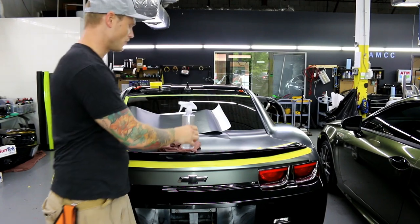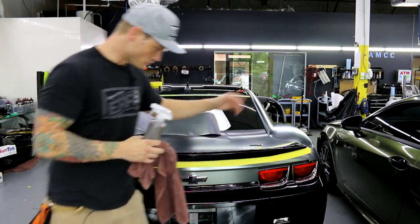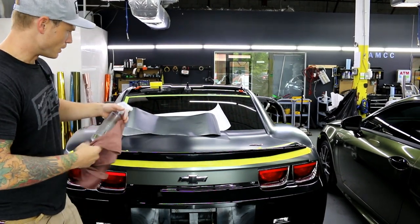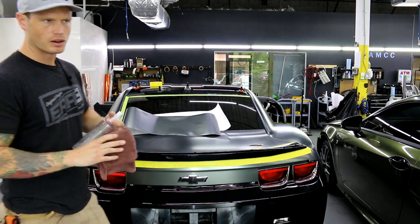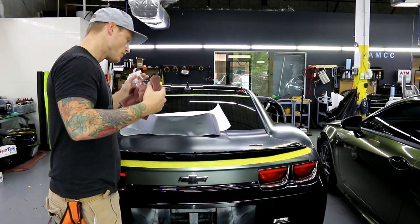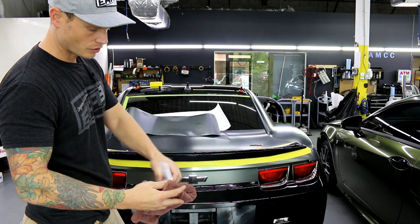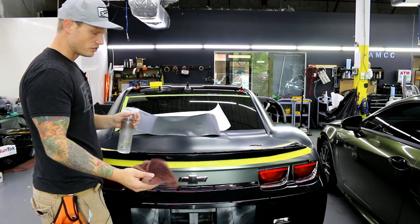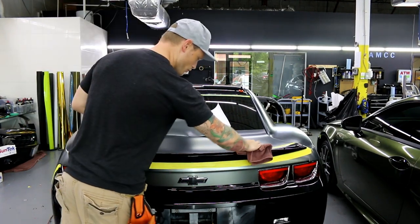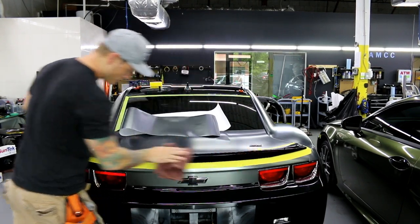Everything I'm using is in the description below. The vinyl is available on Vivid's website, or you can email nav at ckwrapstoronto.com for 20% off. Let's mist our rag with 70% isopropyl alcohol — not diluted, straight from the bottle — and wipe off the exterior.